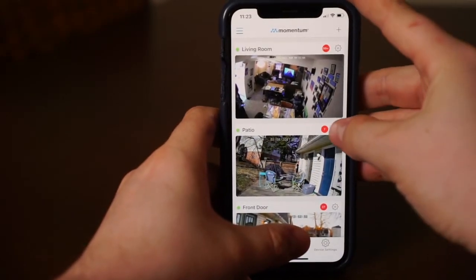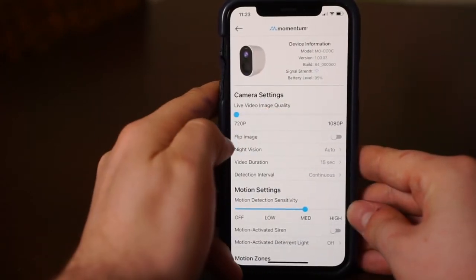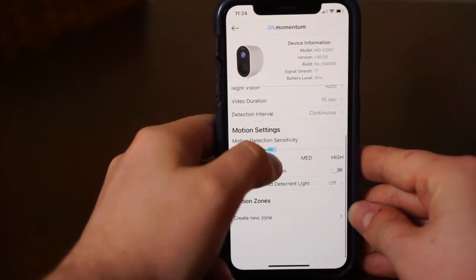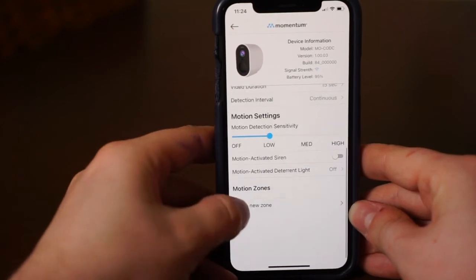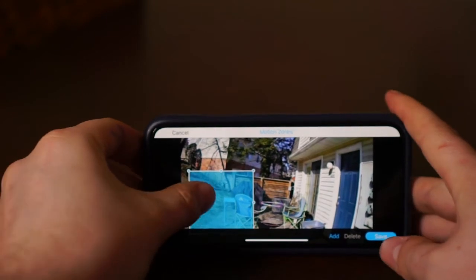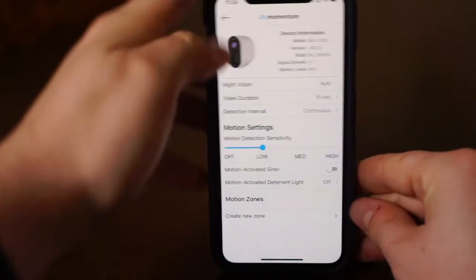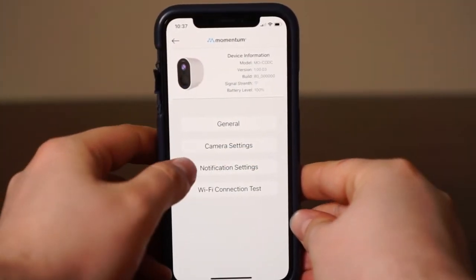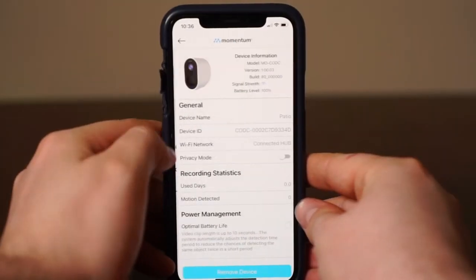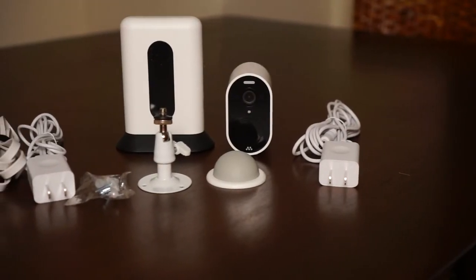To adjust your camera settings, go to the settings button on your camera from the dashboard. From here, you can change settings such as video quality, motion sensitivity, and create motion zones. You can also adjust notification settings to alert you only when you want to. Please note your camera should be set to optimal battery life as the default settings. Changing the camera settings may change the battery performance.